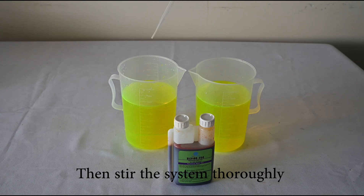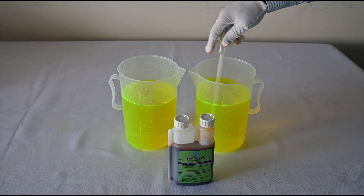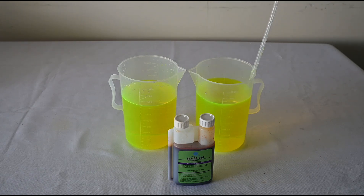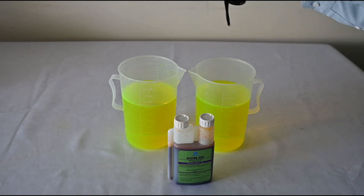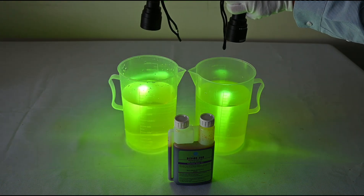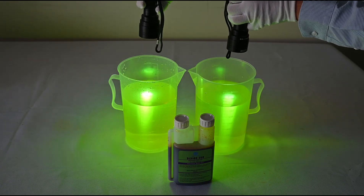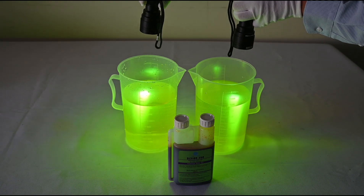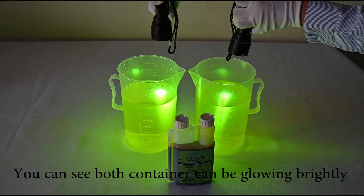Stir both solutions thoroughly to fully dissolve the dye. Then scan both containers with the same model UV flashlight. You can see both containers are glowing brightly under the UV flashlight.